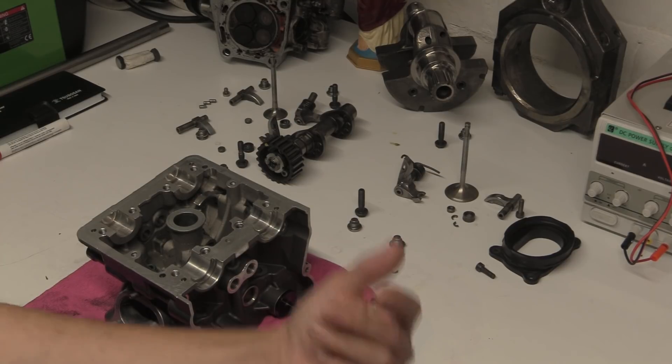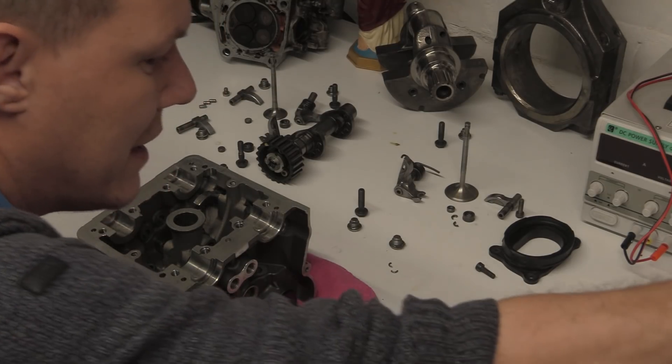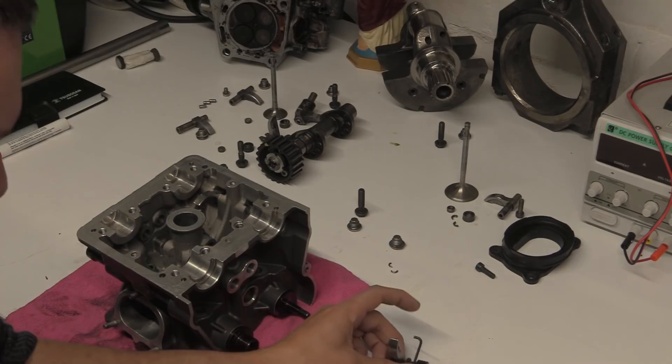My name is Mike, welcome back to the shop. Today a lot of people have asked questions about the Desmo system. When I first did these videos a long while back I explained what the springs were for, but there seems to be an awful lot of comments that either missed that video or whatever. It is an interesting subject, full stop. So I'm going to explain why this exists.